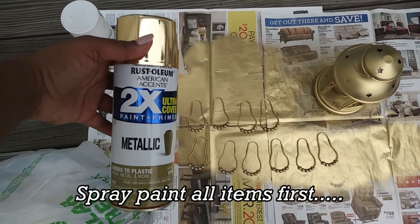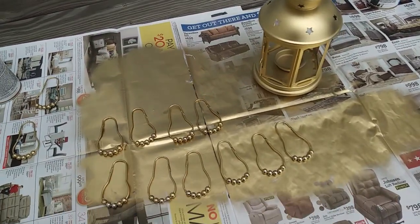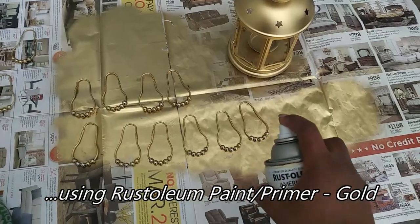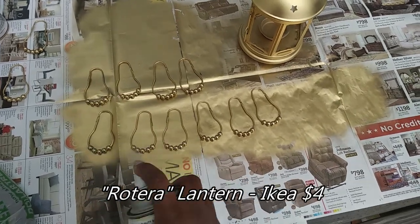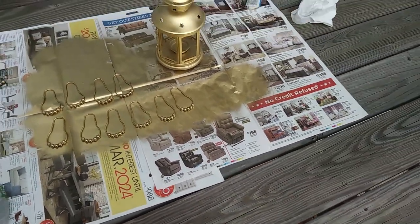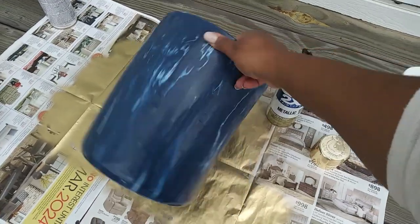Any project that I do, I like to spray paint everything I'm going to paint first so that it has time to dry while I'm prepping other items. Here I am spray painting this lantern that I got from Ikea and shower curtain rings. Then I chose to paint this old trash can that my sister had and try to give it a fresh look.